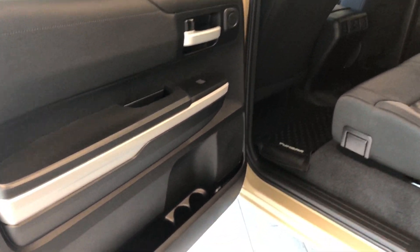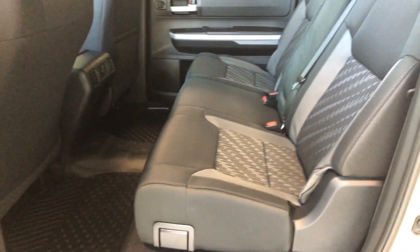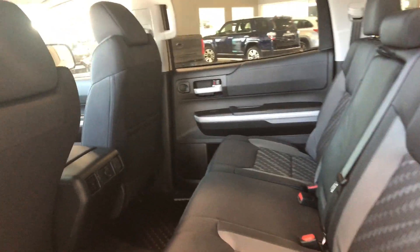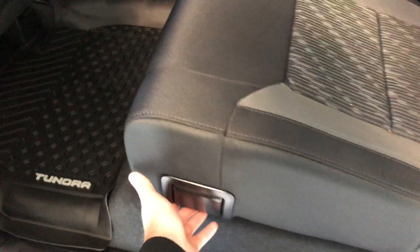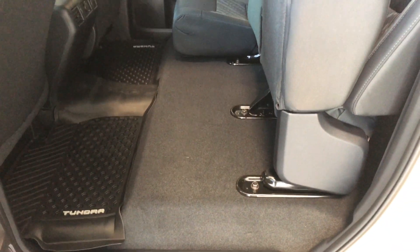Inside the back, you can see there's storage on the bottom of the door that runs along the entire side, just like the driver's side. We're continuing with the black cloth seating. Right behind the passenger seat there's a little extra storage compartment. The bottom half of these seats do come up — there's a handle on the bottom, just give that a pull, and the seats click into place giving you that extra bit of storage space in the back.